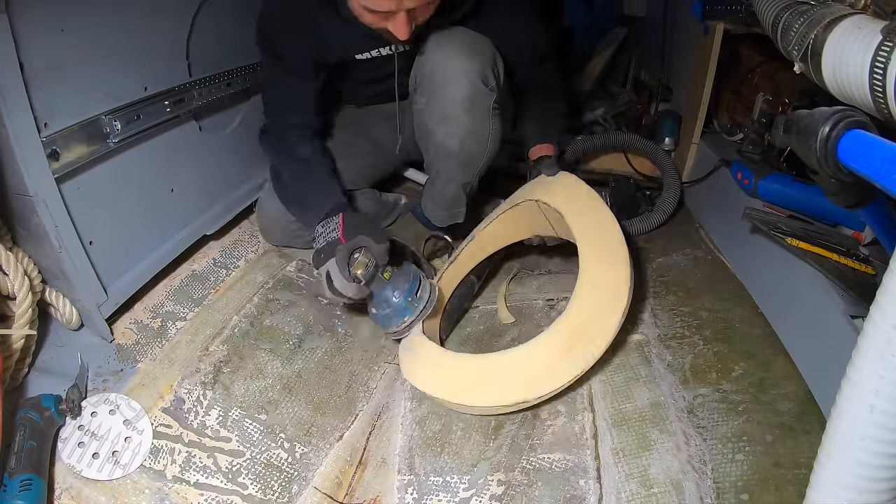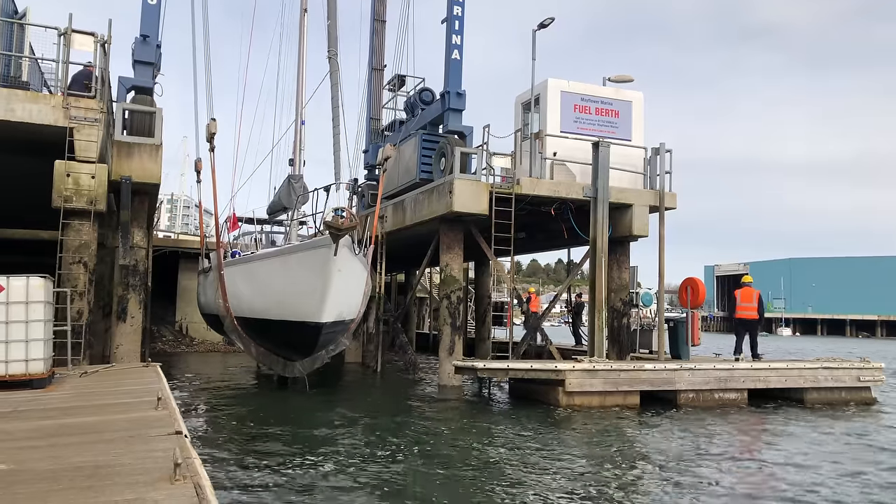Hello everyone. A few days ago, if you watched the past episode, we started preparing Uma to get an electric motor upgrade, and yesterday we hauled out to do the rest of the install. As I mentioned before, the two major things we're hoping for with this electric motor upgrade: one, using it as a hydro generator — being able to charge our batteries while we sail — and second, liquid cooling the motor so it doesn't overheat when we use it.